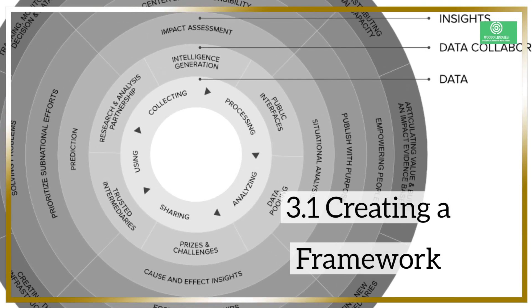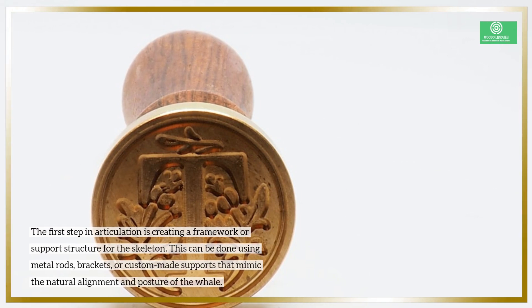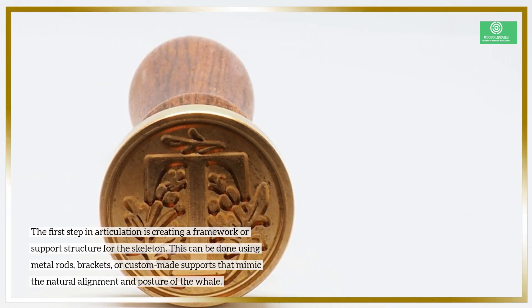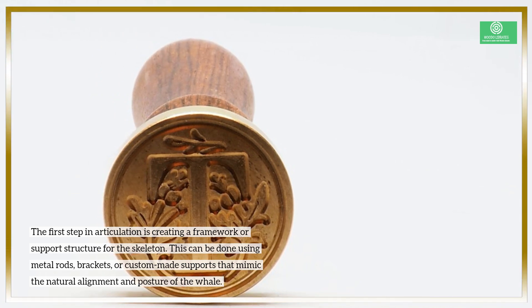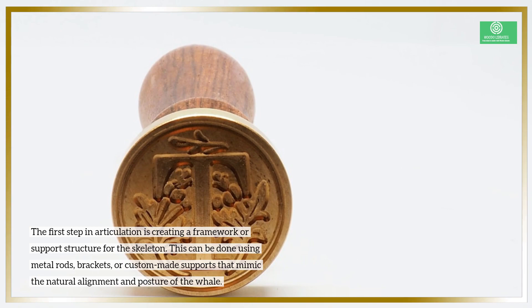3.1 Creating a Framework. The first step in articulation is creating a framework or support structure for the skeleton. This can be done using metal rods, brackets, or custom-made supports that mimic the natural alignment and posture of the whale.